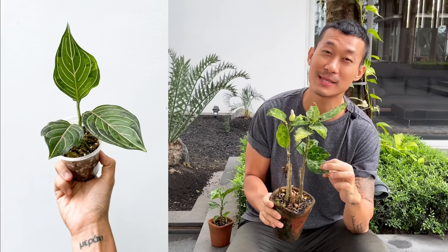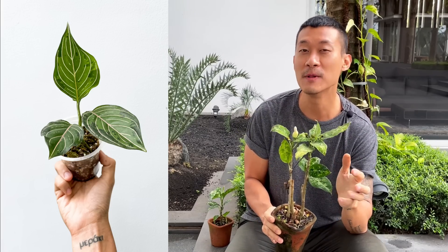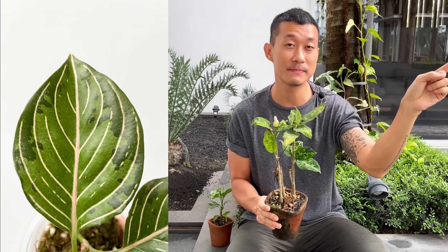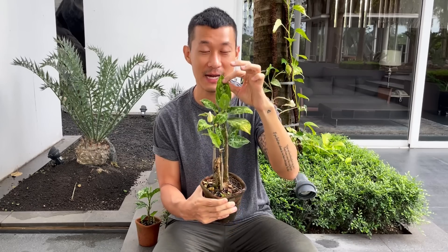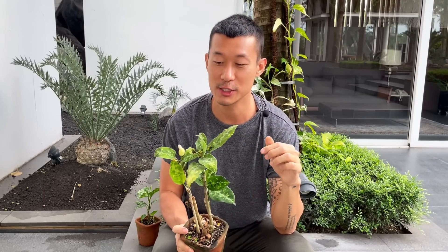I've also seen hybrids of this plant where it's been hybridized with the Aglaonema rotundum. I'll insert a clip on that, which is really beautiful, because the Aglaonema rotundum has dark foliage with pink stripes running through the middle of the leaf. The resulting hybrid looks exactly like you'd expect between this and the rotundum — a stunning plant. I have a feeling that plant will become quite dominant in the plant market soon.